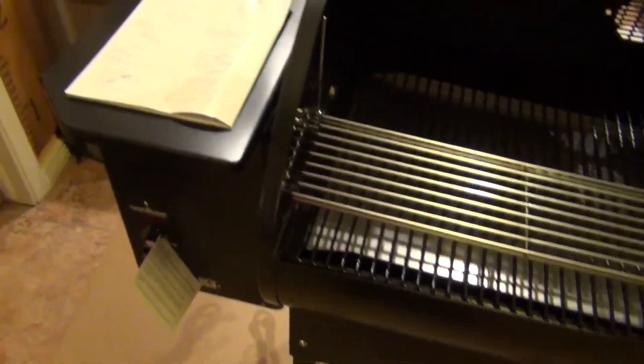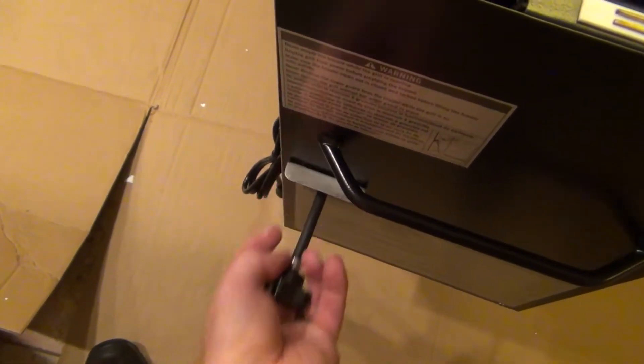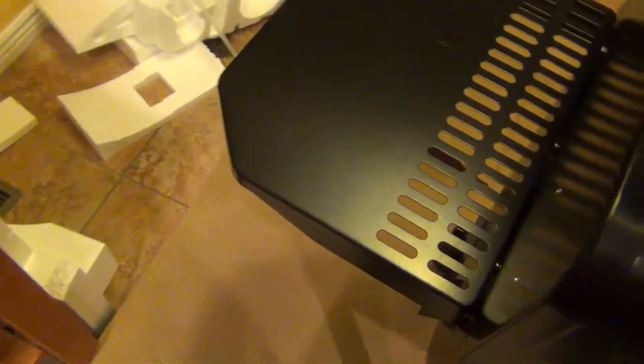We also really like the hopper. We really like that you can just empty it out — it has a safety right here. And the vent will go on here. This is where you put your bucket for the grease catch — the bucket is right here, still wrapped up, but it just hangs on there.